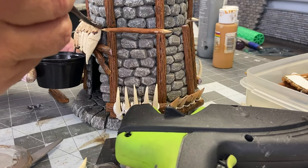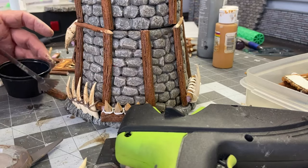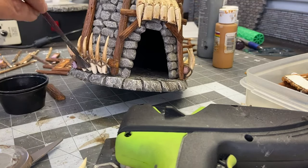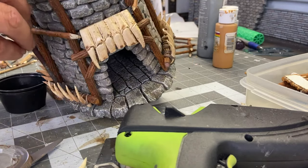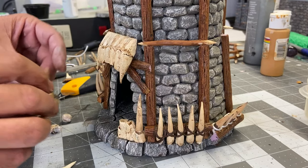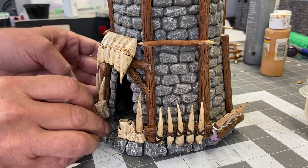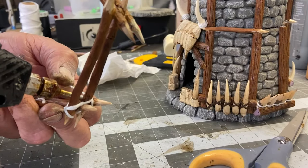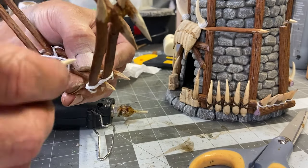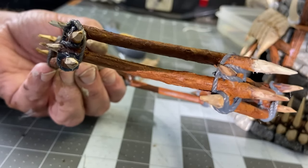All of the ivory painted bones, skulls, and tusks are going to get a brown wash all around the structure. I'm using more string to make these wood tresses look like they're tied together. A little black wash on the string gives it the appearance that it's an old rope.